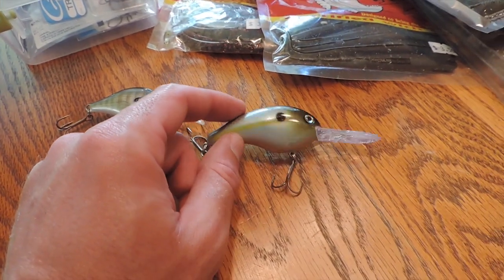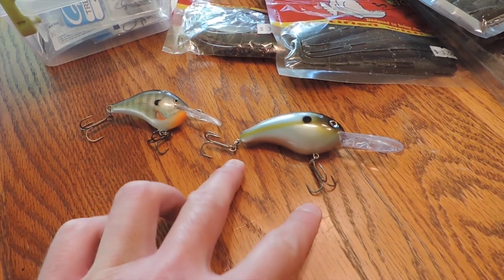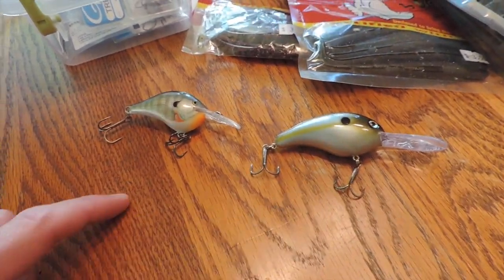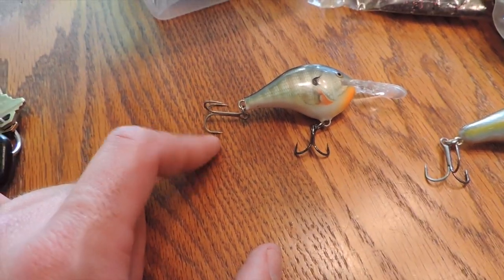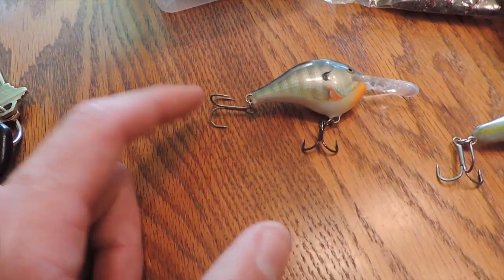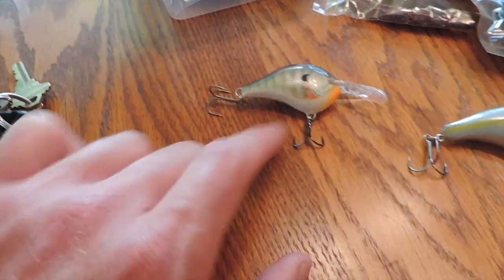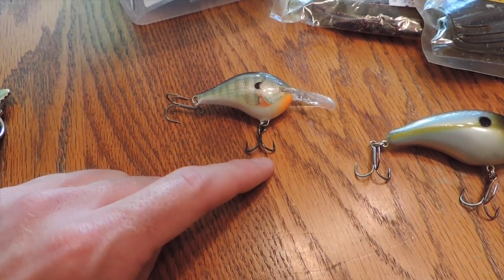If that doesn't work, we're going to go a little bit deeper, like a 6XD — I believe this is a 6XD by Strike King. Changed out the hooks, got two Gamakatsu round bends on there. Super strong hooks. I put one of those larger size four round bends on the back just to stick some of those fish that may swipe at it in clear water. And then a shorter size six EWG on there as well.